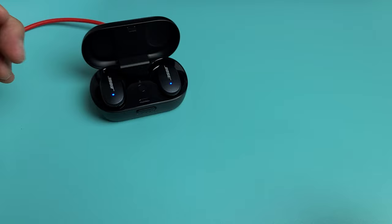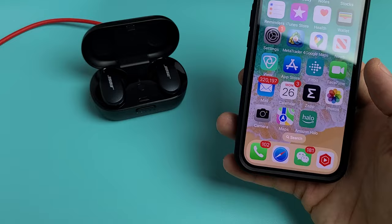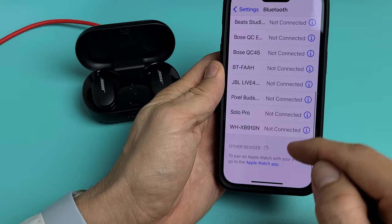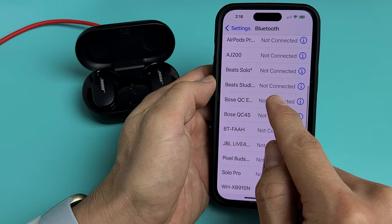Now here's the thing — before I did the factory reset, I was already connected to my iPhone. So now it's in pairing mode again. If you go back to Bluetooth on your iPhone, it's in pairing mode, but it's not going to connect automatically because it was already paired before.